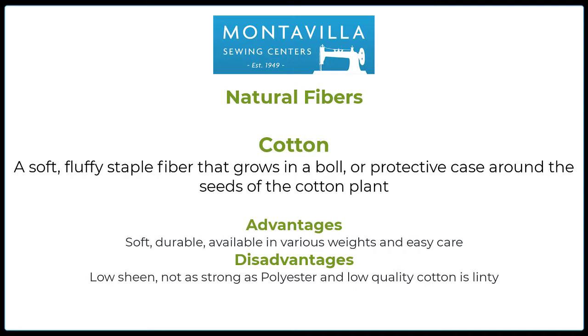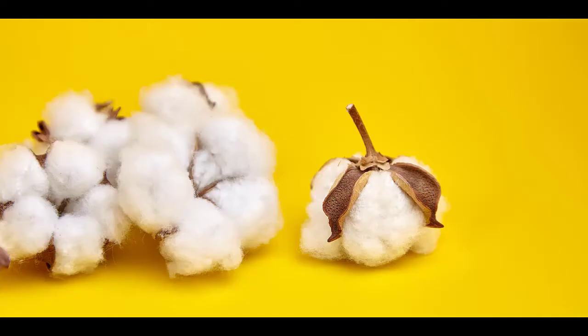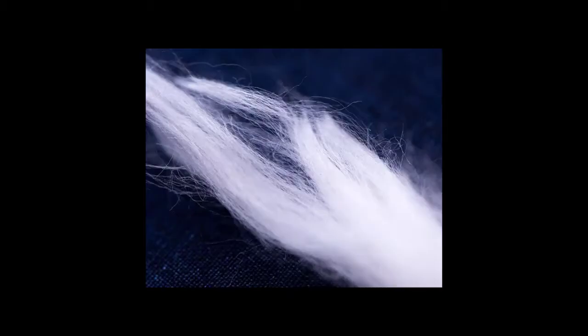Advantages of cotton: it's soft and durable, available in various weights, and easy care. Disadvantages: low sheen and not quite as strong as polyester, and low quality cotton can be very linty. This is an image of a cotton boll while it's still on the stem. It goes through processing and is carded, and you eventually come out with the staple fiber — a fixed length fiber — and depending on the type of cotton, that length can vary. Those fibers are then twisted together and made into thread.